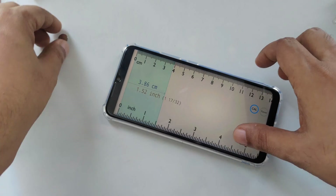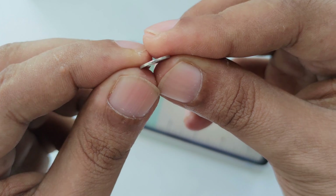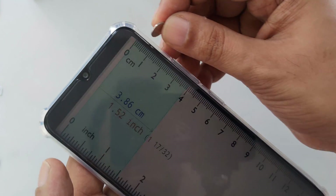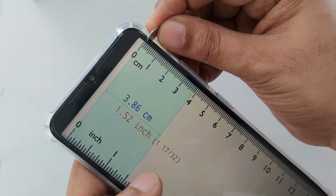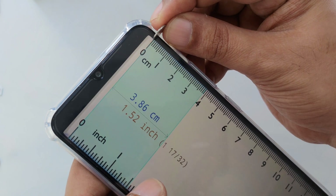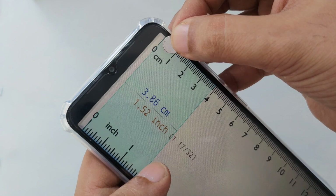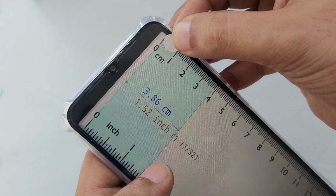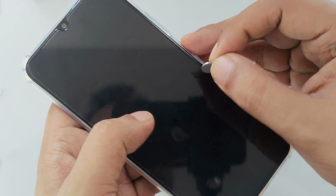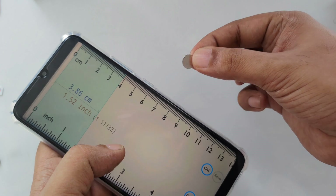What we need is we open the measurement first. Here is the ruler. I need a magnet — the magnet size is 1mm. I'm going to show you the measurement: it's almost just 1mm.